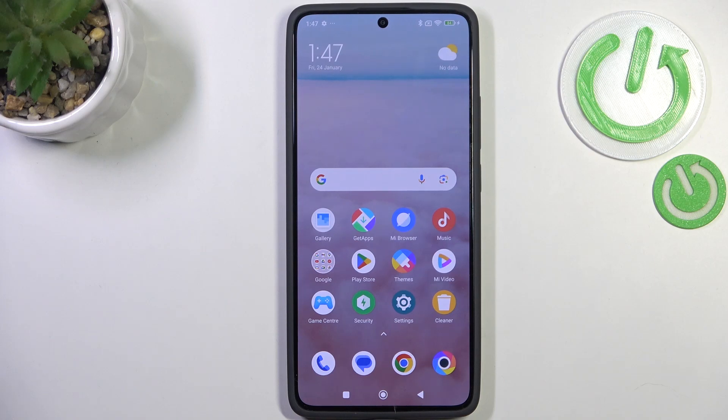Hi everyone. In front of me I've got the Poco X7 Pro and let me share with you how to change the three-button navigation into gestures on this device.